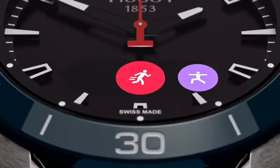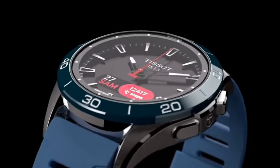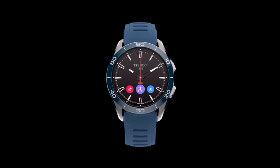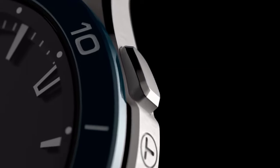Crystal: tactile scratch-resistant sapphire crystal. Energy type: quartz. Movement: Swiss connected quartz solar tactile. Battery/accumulator type: Renata ICP 371427 SPC. Other functions include perpetual calendar.